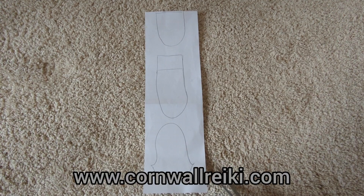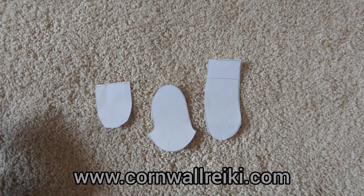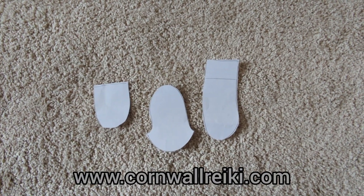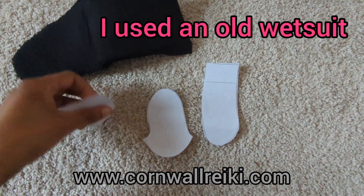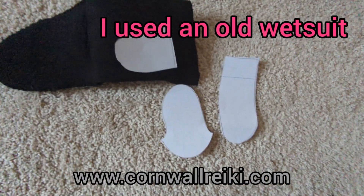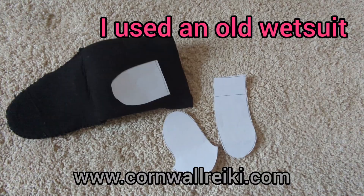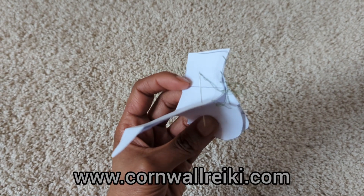Here are the templates for the boots, so we just cut round them - there we go, so they're all cut out now. You take them and put them on the neoprene, cut round, and then you have these little neoprene shapes. Imagine these are the neoprene cutouts.